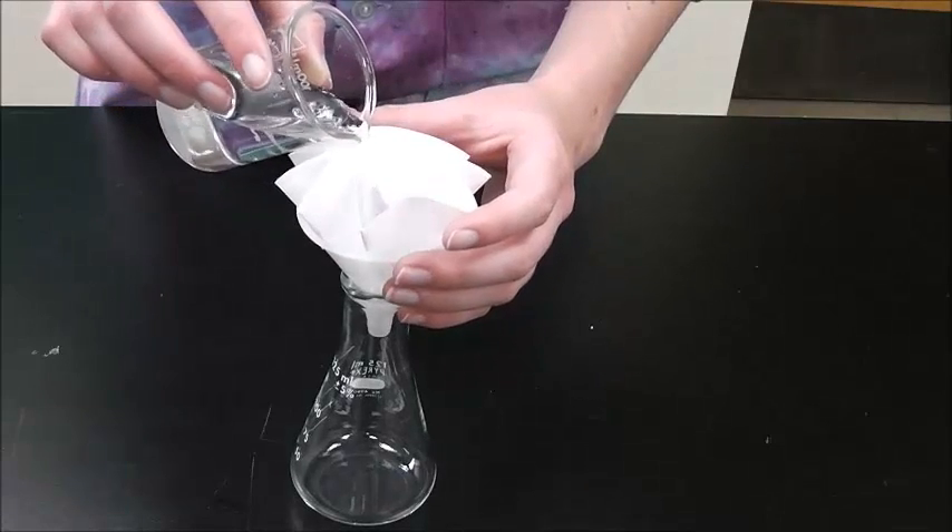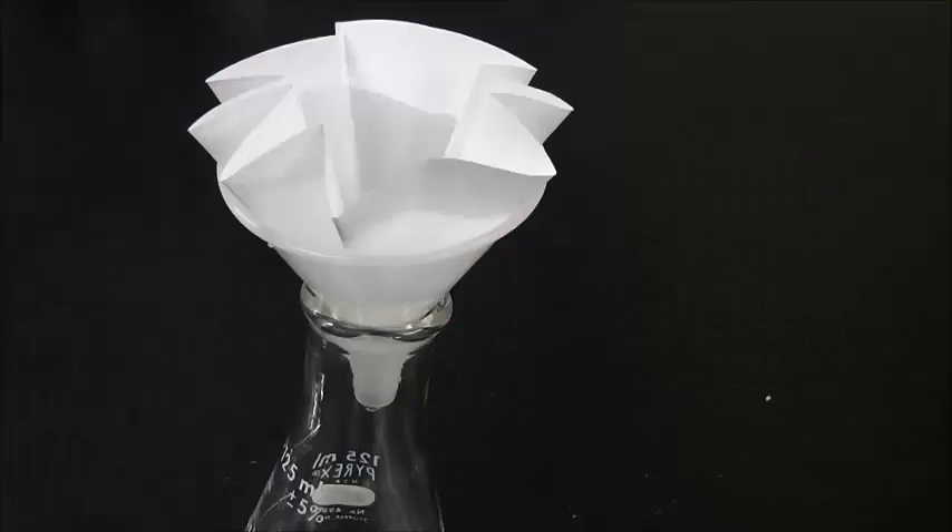Then, you can filter solids out of your liquid by gently pouring your liquid into the filter paper.